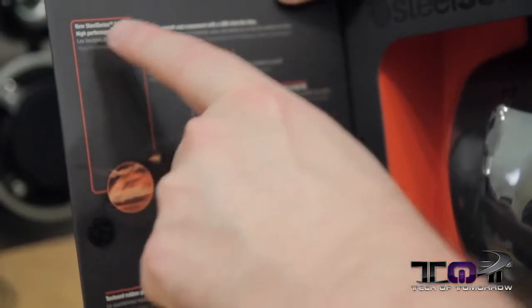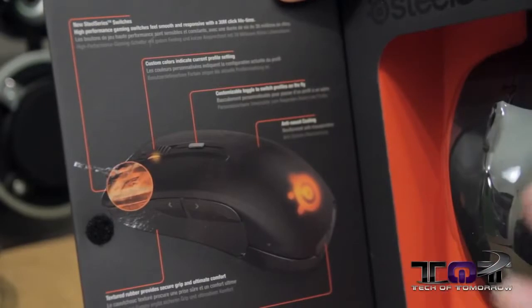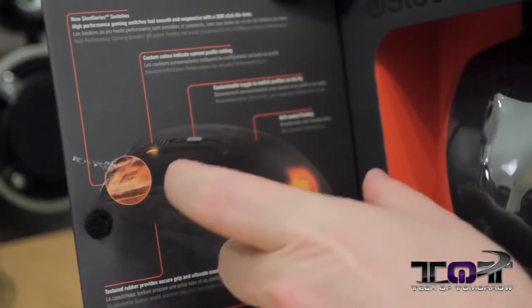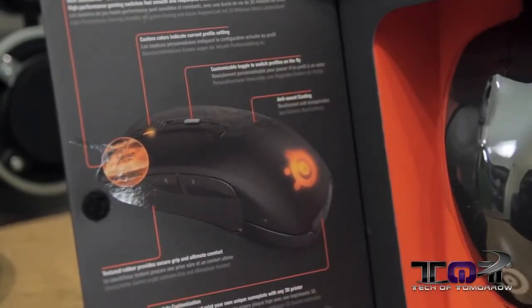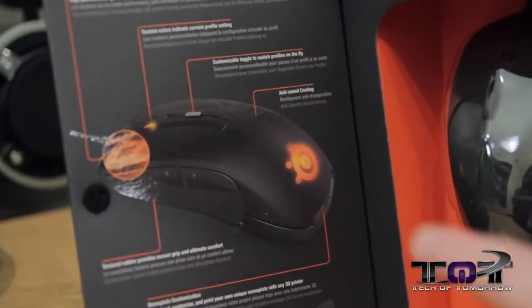First off are the new SteelSeries switches — high performance gaming switches for smooth and responsive gaming with a 30 million click lifetime. That means 30 million clicks before it breaks. They also have two different areas that light up and you have custom color indicators that'll set to your own profile. There's also a customizable toggle switch that'll change your profiles on the fly, and they have this anti-sweat coating.